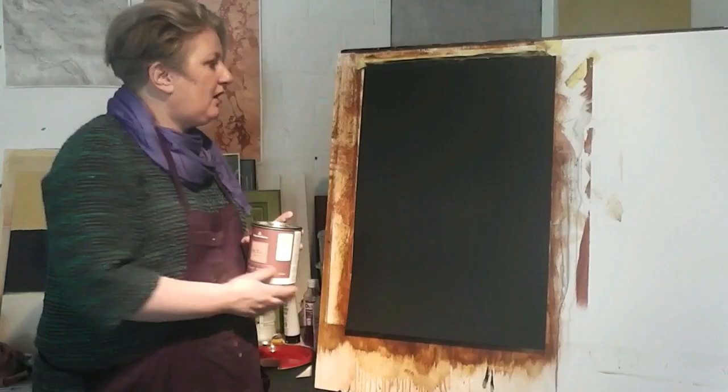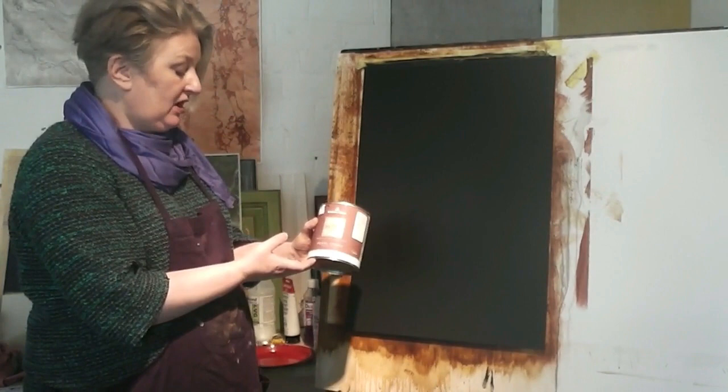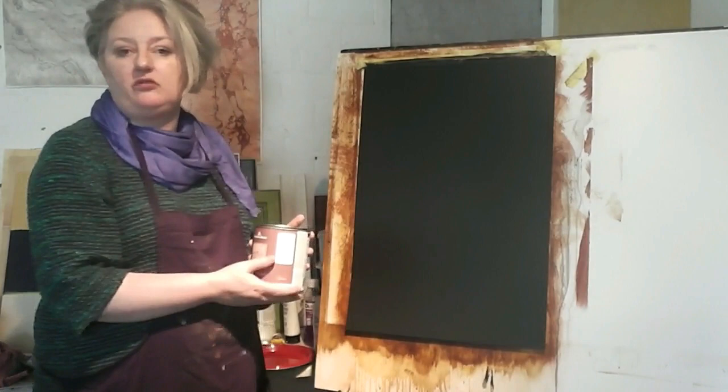This is a video demonstrating Portoro Marble for the Professional Painter and Decorator magazine. The article can be found in the Spring edition. I have prepared the sample board in Benjamin Moore Regal Select Pearl Finish Black Eggshell. This is a nice low sheen black eggshell that covers in two coats.